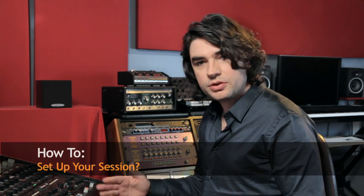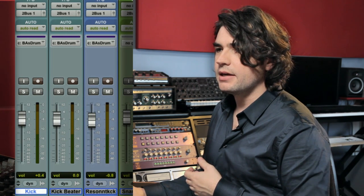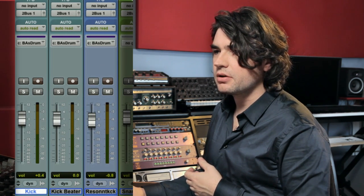Let's talk about software. If you haven't used analog summing, you're used to sending everything out the same pair of converters — output 1-2. Let me show you a session set up for analog summing. My kick goes out to 2-Bus output 1, my snare drum to output 2, overheads to outputs 3-4, tambourine to outputs 5-6.